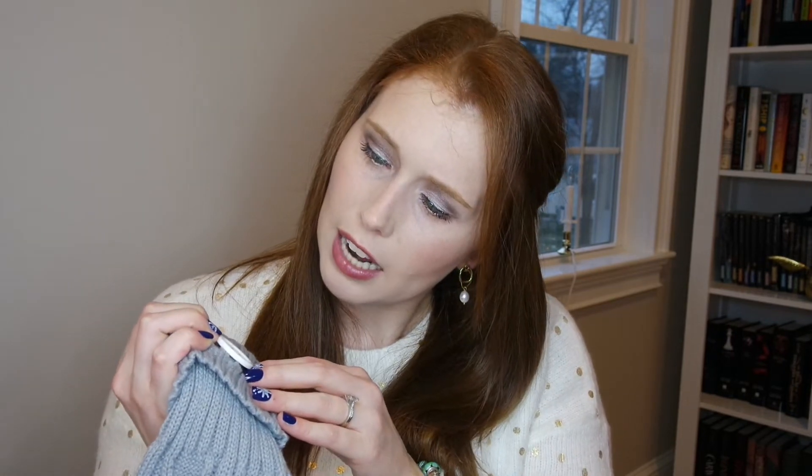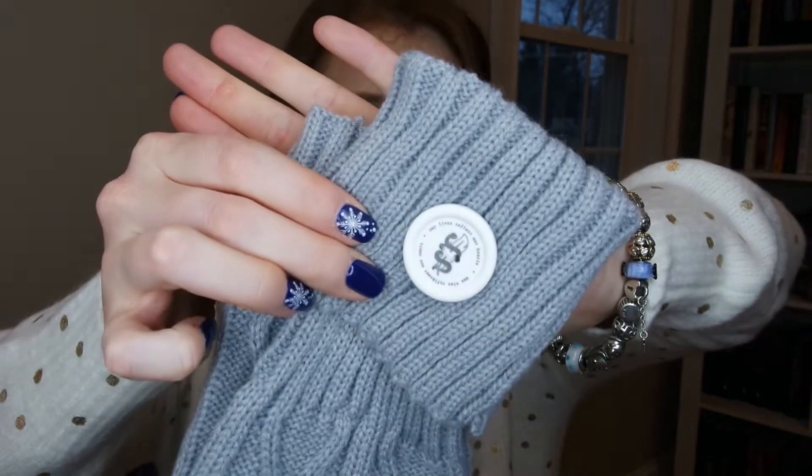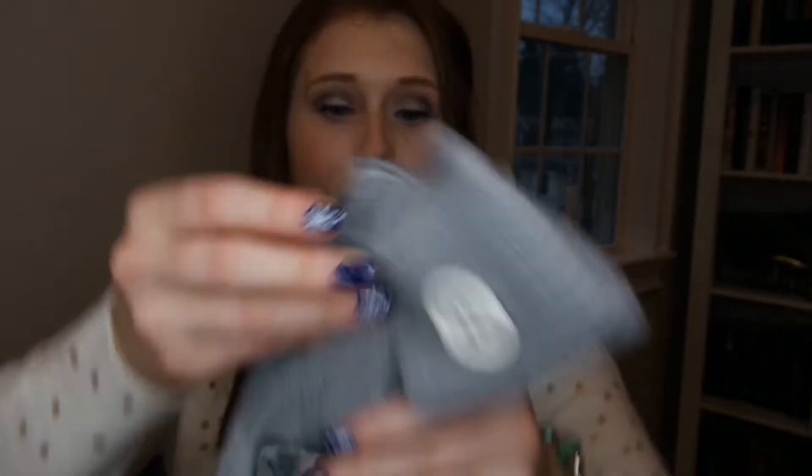The very first item that we have are these Dom and Chassier leg warmers, and they've got what I'm assuming is some kind of branding from that particular book. It says 'our lives reflect our hearts,' and I think it's in French. I don't know this particular franchise, but I'm actually excited to have these.